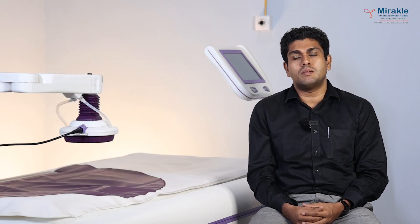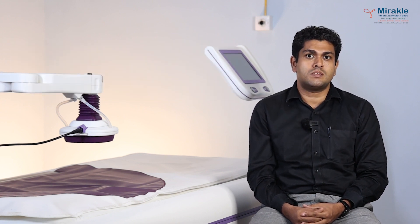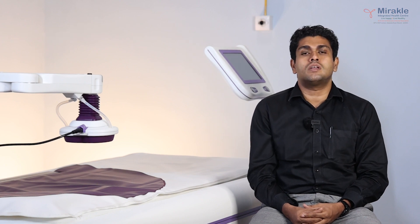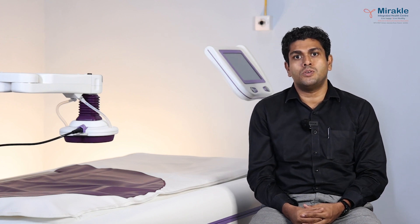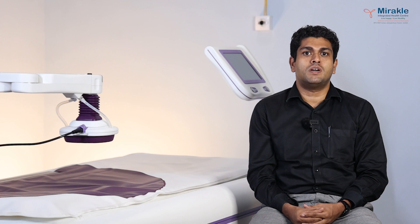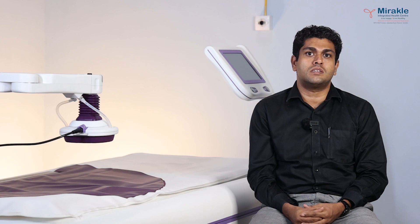Thus Oncothermia is a promising upcoming integrative oncology therapy where we can use it along with chemotherapy and radiation, as well as a monotherapy for treating different types of cancers. Miracle Integrated Health Centre has more than three years of experience, with over 400 patients treated along with chemotherapy, radiation, or as a standalone therapy using Oncothermia, producing wonderful results. Around 70% of our patients respond very well to Oncothermia. In India, Miracle Integrated Health Centre is the only centre where you can avail the Oncothermia therapy along with other conventional therapies for cancer. I thank everyone for your patient listening and hope you will reach out to Miracle Integrated Health Centre for your oncology needs.